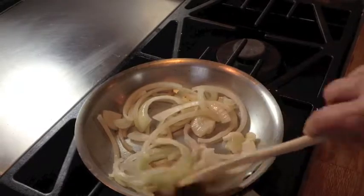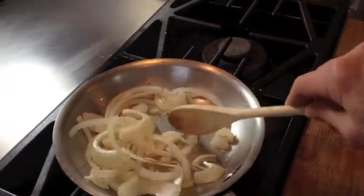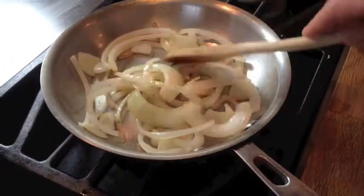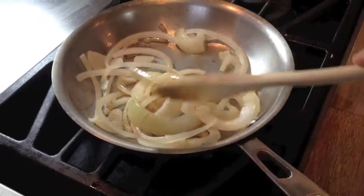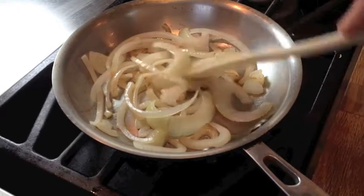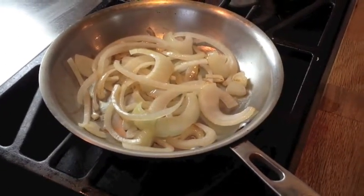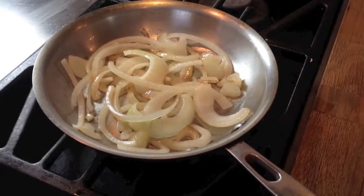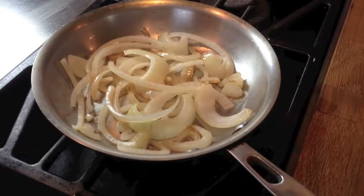So these are just getting going. I'll just turn the heat down a little bit. I'm cooking through the back of the camera, which is interesting. So that's them, they're just getting going. I'll show you them again in five minutes and then again in ten — we'll see how long it takes.